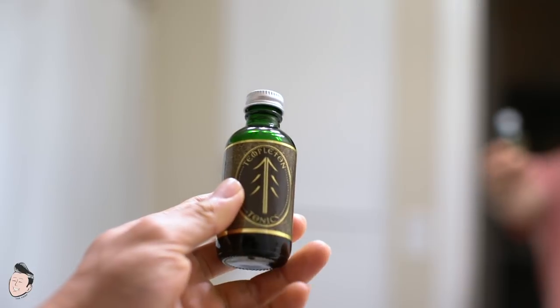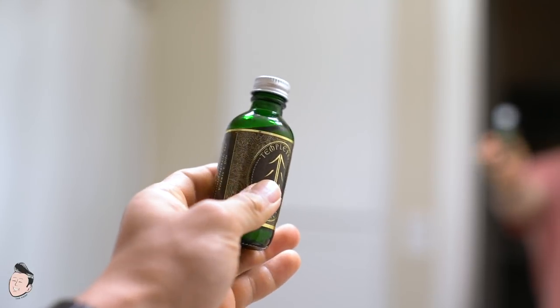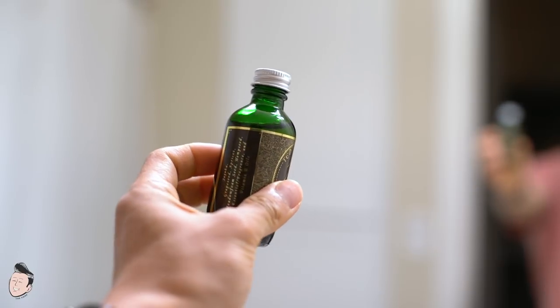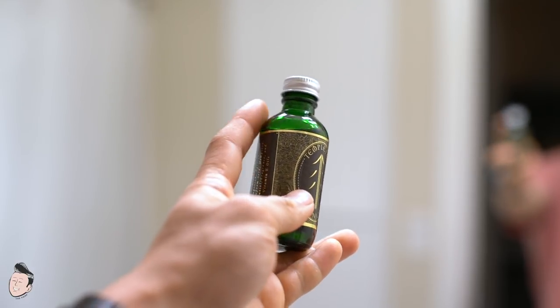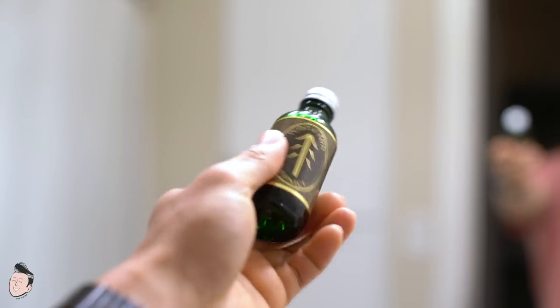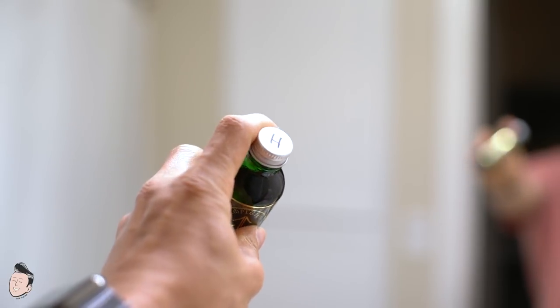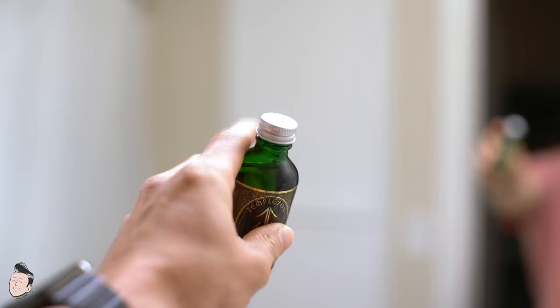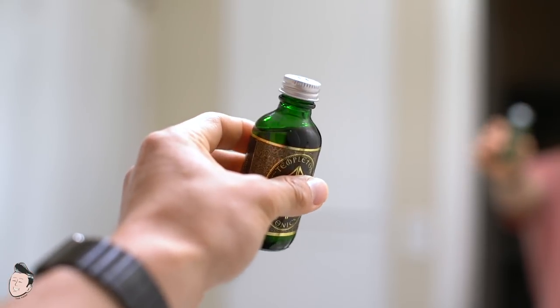Starting off by looking at the bottom of the bottle, of course. This is the Templeton Tonic — I'd guess it's a two-ounce bottle; it doesn't say on the bottle or the website, but that's my estimate by look and feel. Metallic labeling in the same style, nice green glass bottle, ingredients on one side and directions on the other. Metal cap — I believe this is the Heritage set, which is why there's an 'H' on top. Just like the pomade, you can get custom scents with this one as well.